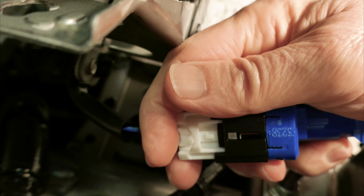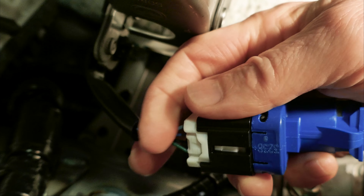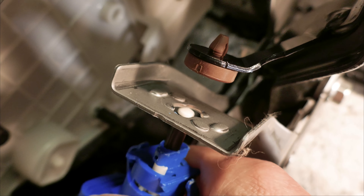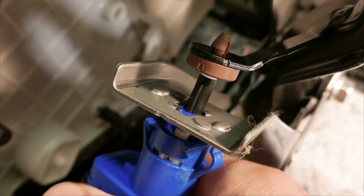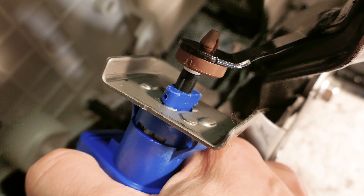To get the connector attached to the new switch, I lined up the connector with the port on the back of the switch and just pressed it in. The final step is mounting the new switch into the bracket — just insert it and twist it until you feel it click into place.